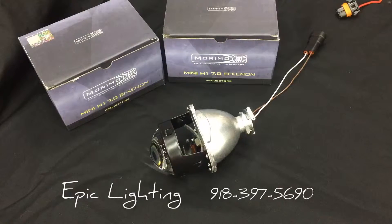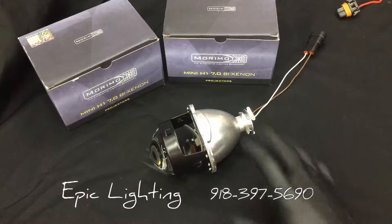Hey everybody, Rick here with Epic Lighting. We've got a lot of questions about projectors — how do they work, what's the design. So we brought in a set of Morimoto Mini H1 7.0 Bi-Xenons and we'll do a quick rundown of the projector.